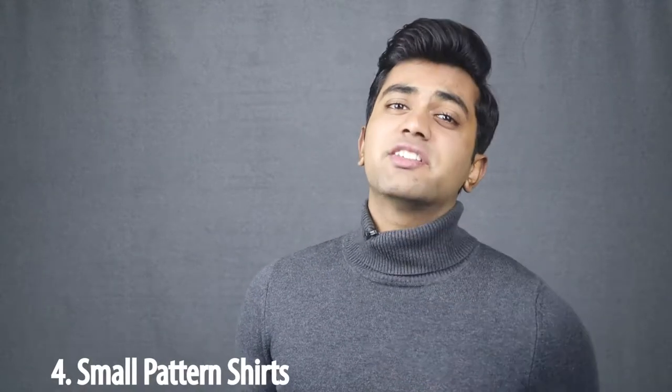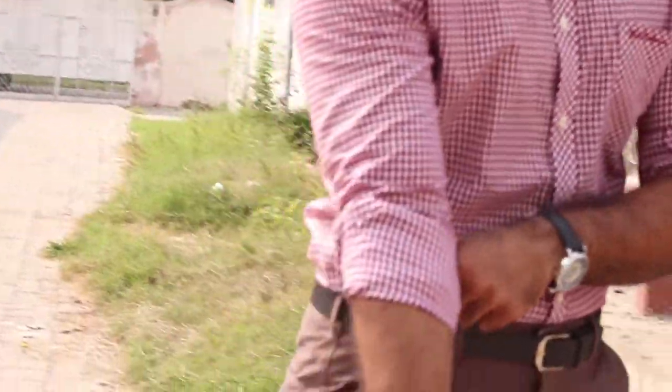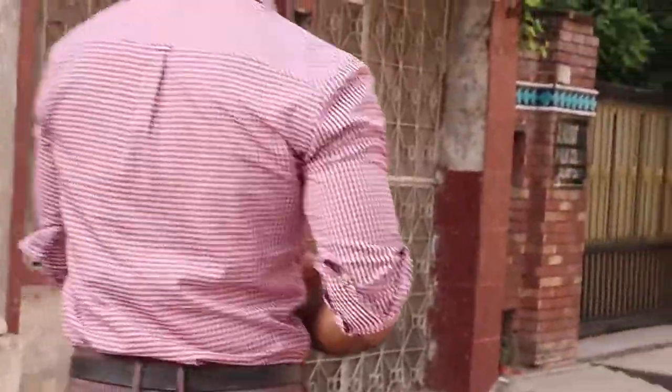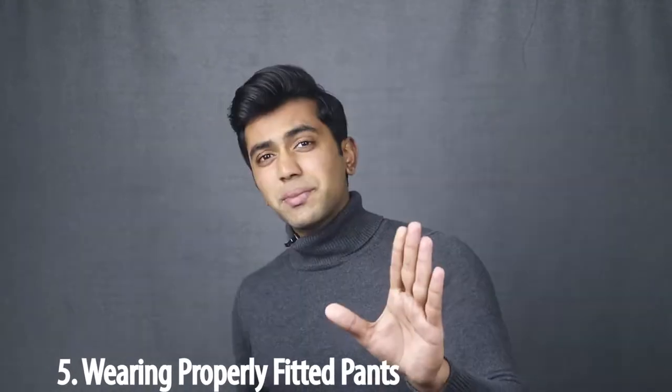Trick number four is small pattern shirts. The next time you go shopping, try to find a shirt with small patterns. You will realize that you look slightly more muscular when wearing a shirt with small patterns compared to those who are not wearing patterned shirts.